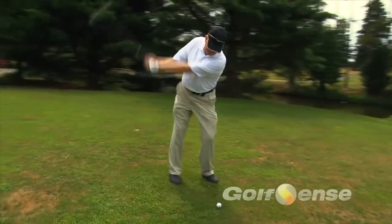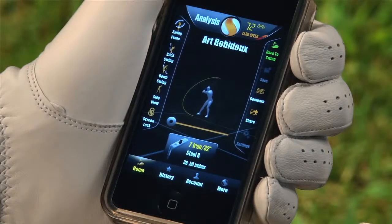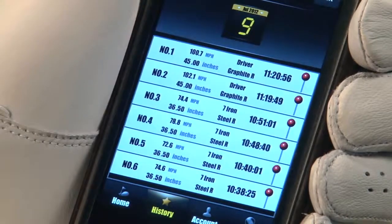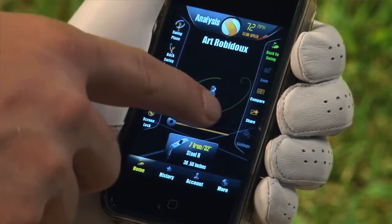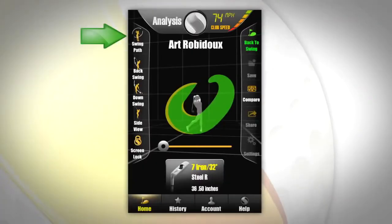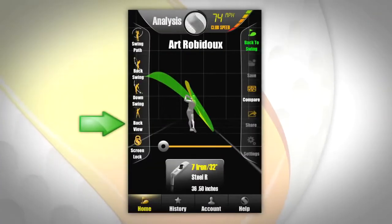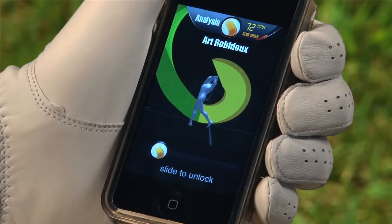Now that we have successfully set up and calibrated your device, let's try some swings. Your Golf Sense device will show you 3D swing views and history. In history, you can view swings by date and club. You can also view different angles. Rotate around your swing by simply using your finger. Pinch or pull fingers to zoom in and out. You can break down your swing into parts utilizing the left tab to show swing review slider, swing plane, backswing, downswing, rotate to see side, back and front, as well as utilize the screen lock for when the phone is in your pocket.